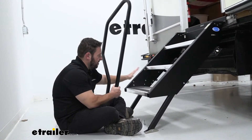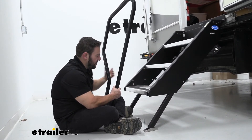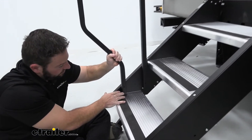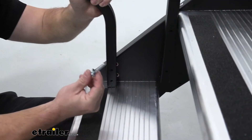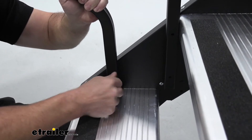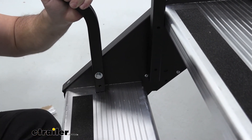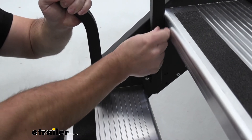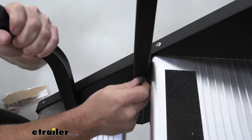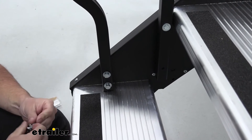We're going to take our rail and put it right here on the left side of our step. You can see you have the gold points here that have the threads that we're going to run our bolts into. It's just going to line up the holes here on our rail with those, and I'll start them by hand. Then you've got your bolt and a washer. You should line that up, start by hand — that's going to help hold it in place as I line up the rest. Get them all hand tight, and I'll come back and tighten them down with my ratchet.